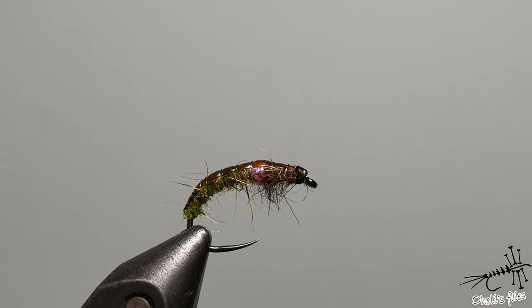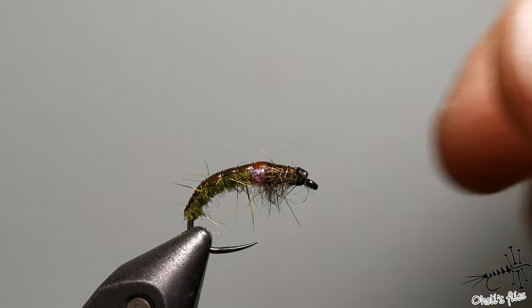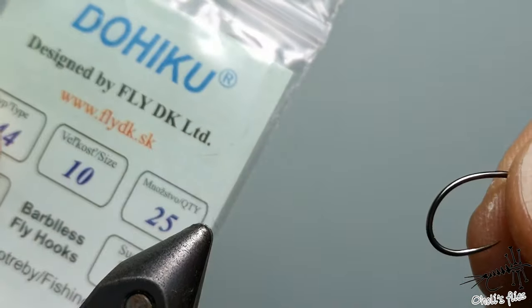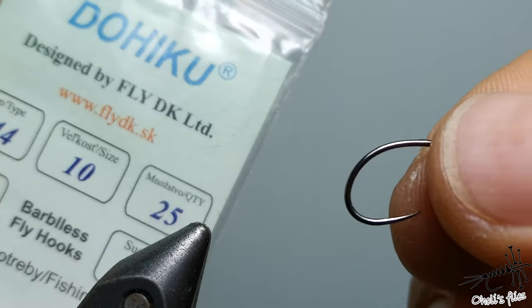Hello everyone. I'm going to tie this Jacknymph style nymph, and for this purpose I'm going to use a Dohiku 644 hook in size 10.